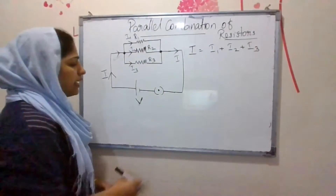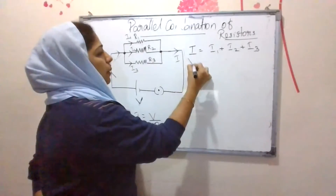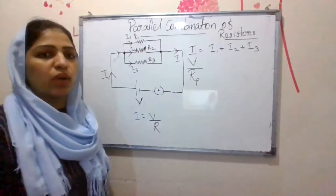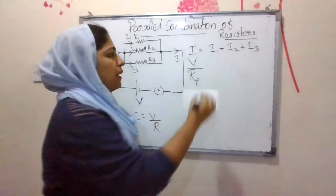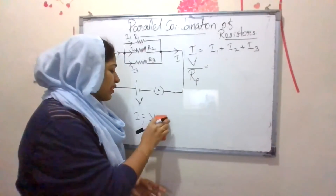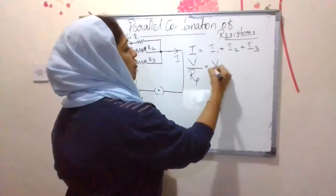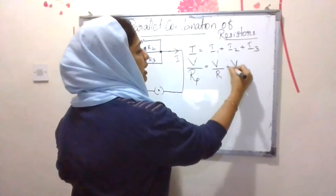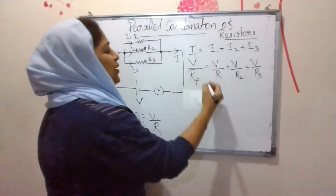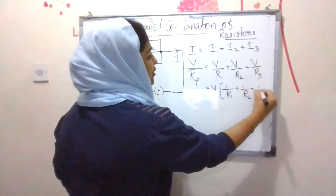According to Ohm's law, I = V divided by R. Total current is V divided by total resistance Rp. Since potential difference is the same across all resistors, I1 = V/R1, I2 = V/R2, and I3 = V/R3. So we get: V/Rp = V/R1 + V/R2 + V/R3, and the common factor V cancels.